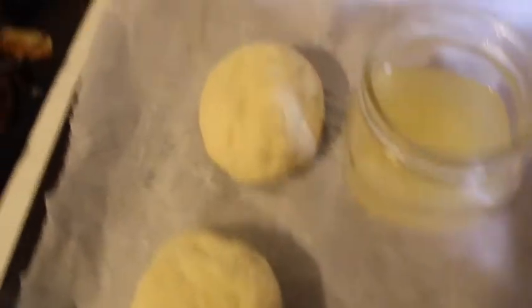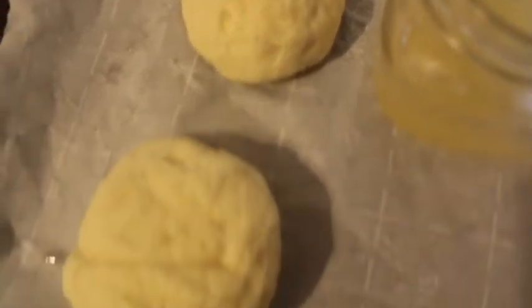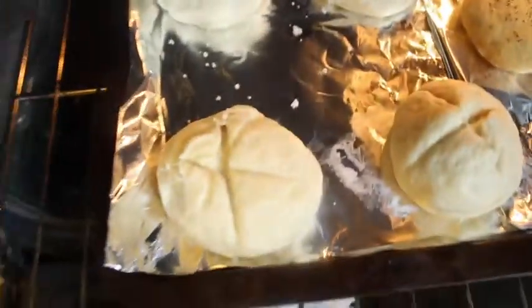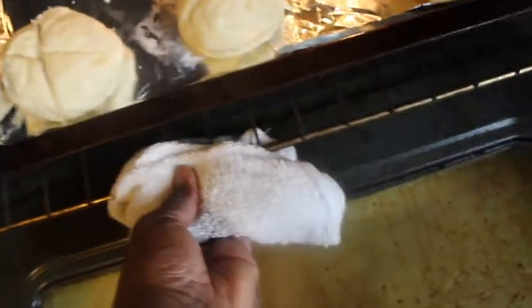Add the aquafaba on top of all four, or as many as you're making. I'll do that off camera. This is what it looks like once it's all slashed. Then place all your breads in the oven, ready to cook.